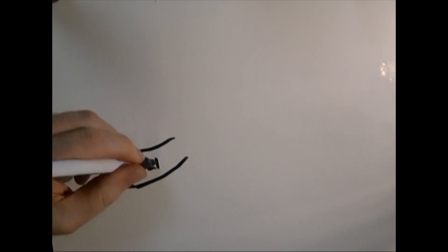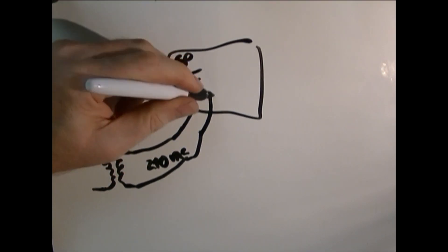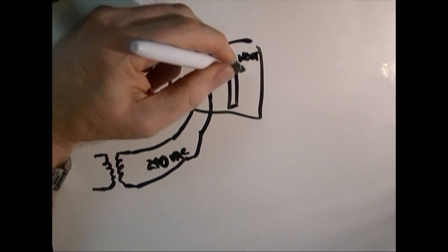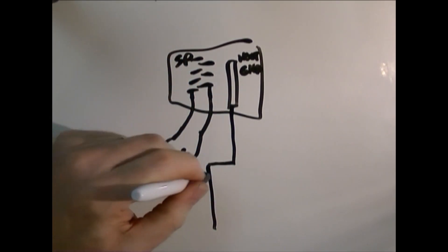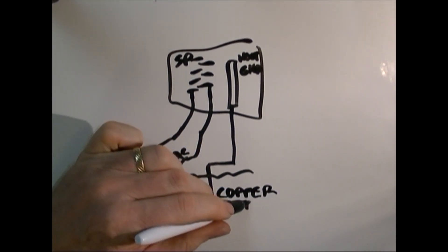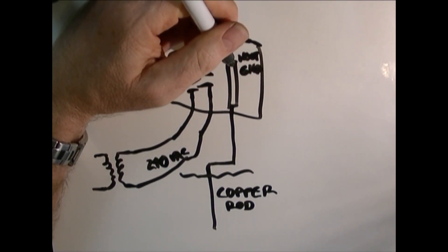The power coming into my service panel is going into either side — one phase on each side. Each phase is 120 volts from neutral, and then 240 volts across the two phases because they're 180 degrees out from each other. Inside, I have a ground and neutral bar where all the bare ground wires and the white neutral wires tie together. Those are tied to ground just outside the house with that copper rod that's driven in the ground, so it's okay to tie the neutral and ground wires together there.